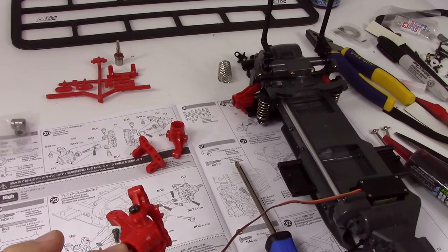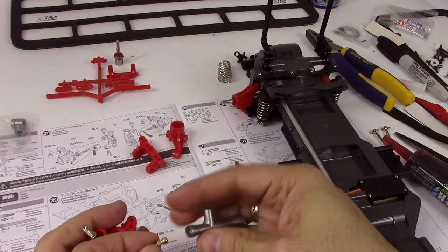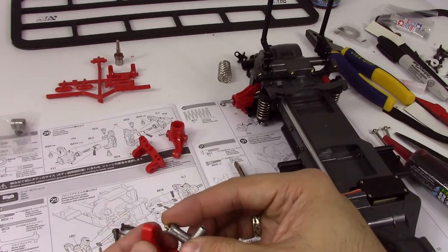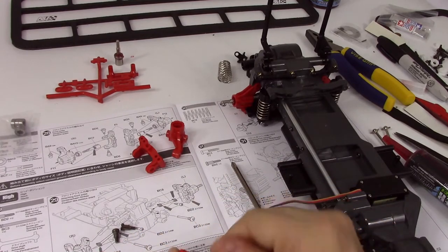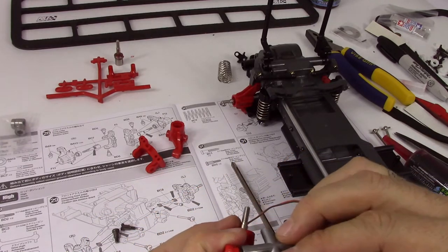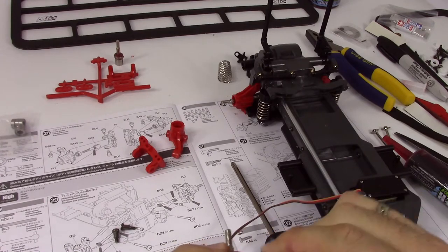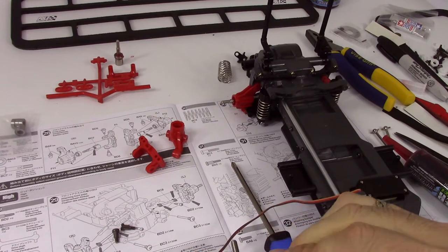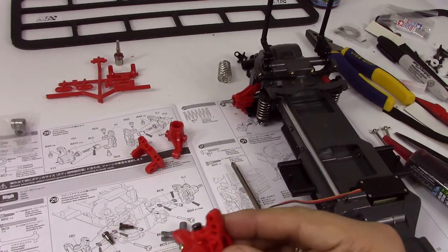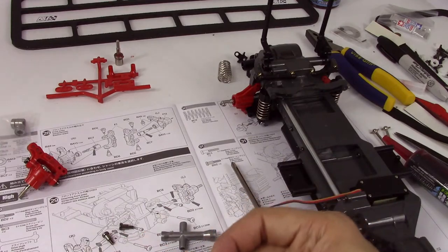While I've got this in my hands, I'm going to go ahead and put in the ball stud. That goes on the end here. You see how it's just slightly crooked — you want to make sure you don't do that. So I'm just backing it out and starting over again with the threads. So that's the right side done.